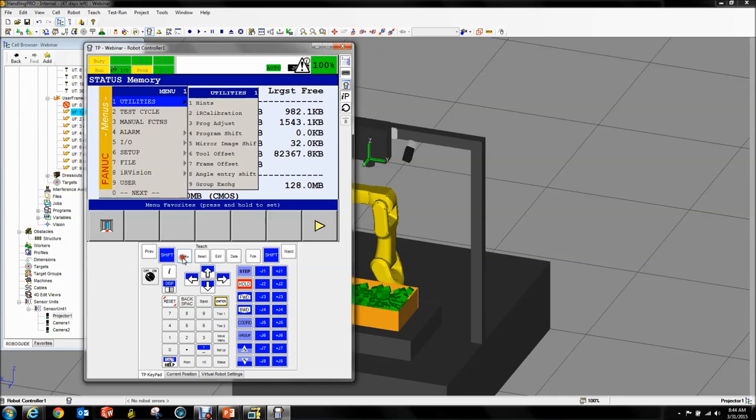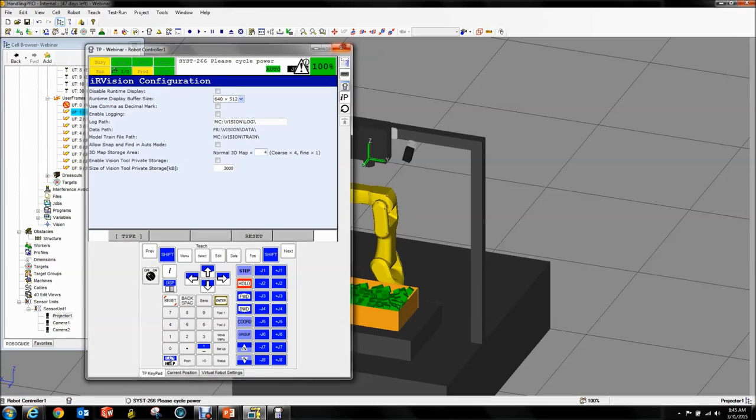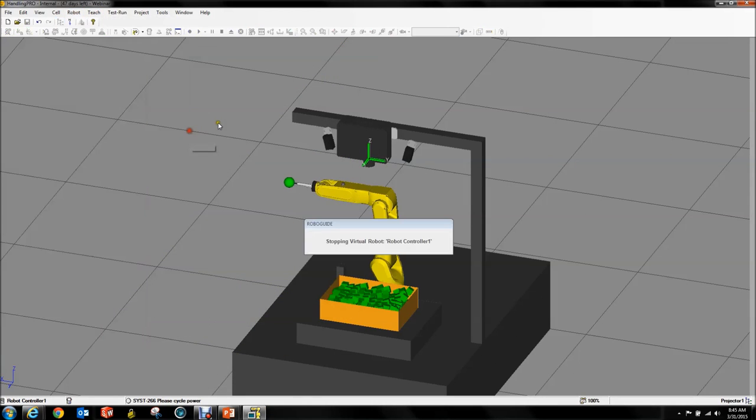Then go to Menu, IR Vision, then Vision Config. You'll get a line down here called 3D Map Storage Area. We want to select this and set it to 4. Notice how it says 'please cycle power' — this is a memory allocation, and to change memory allocations you have to cycle power. So we're going to close our teach pendant and cycle power on our controller.